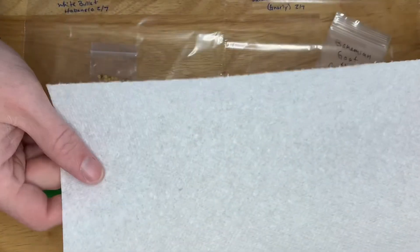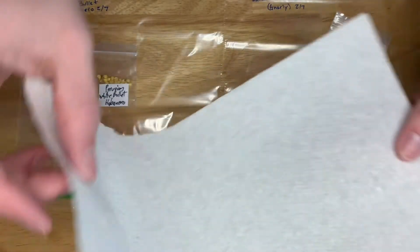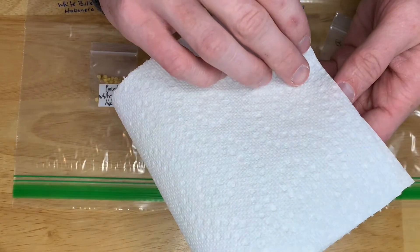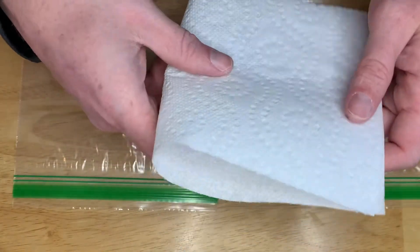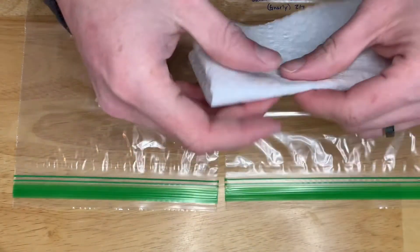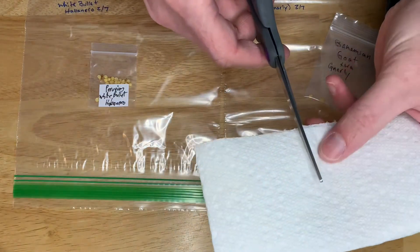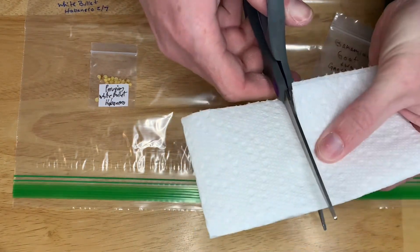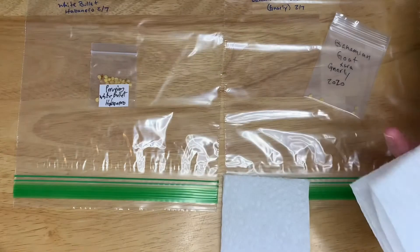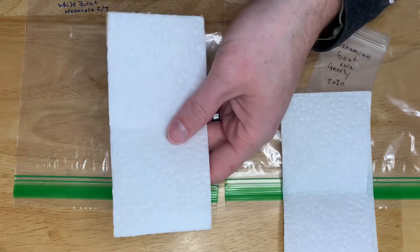The paper towels I use are the ones that come off in sections, which I think are perfect. All I do is fold it in half that way, and then again, then go ahead and cut it right down the middle. Now you have two equal little bits of paper towel.